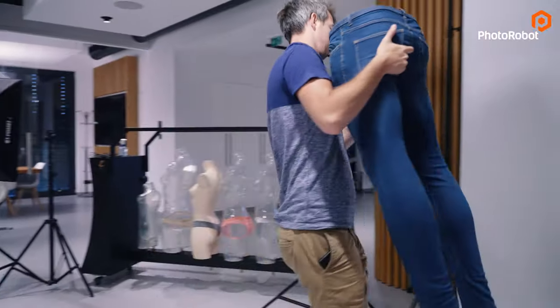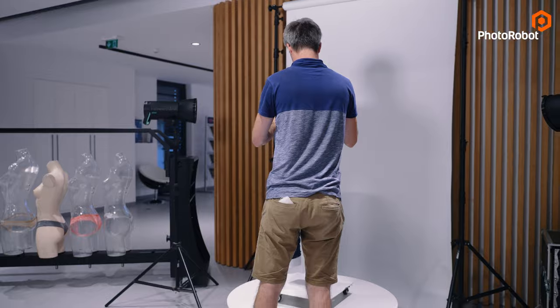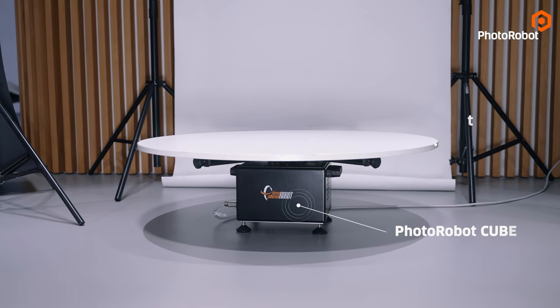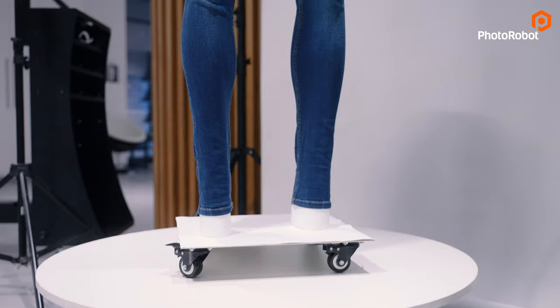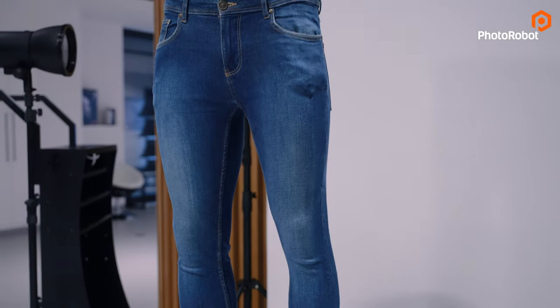The first scenario is the most flexible one. One of the many applications of the Photorobot cube is that you can mount a turntable on it. In this configuration, you can put whatever you like on top, including mannequins.